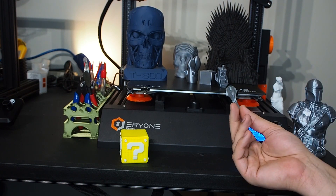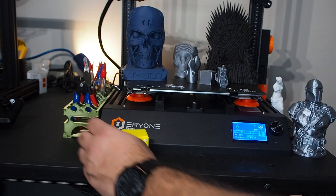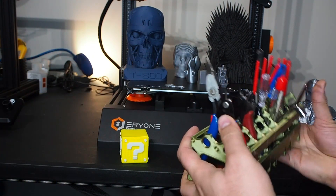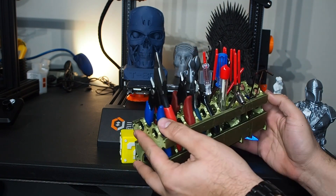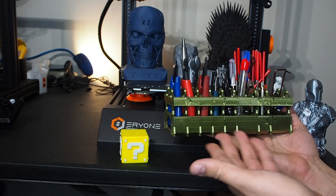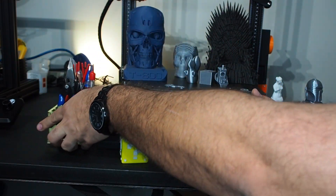I printed a bunch of small items and they turned out very good. I also printed tool organizer pieces — all printed with the Thinker S, then glued together. Printing multiple items at the same time worked really well.